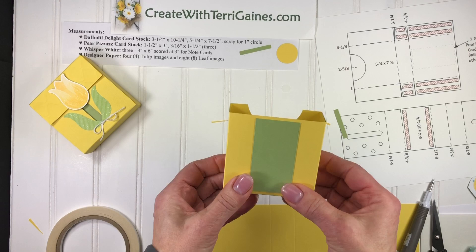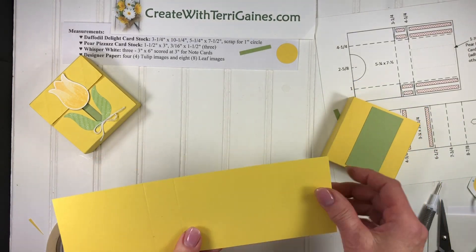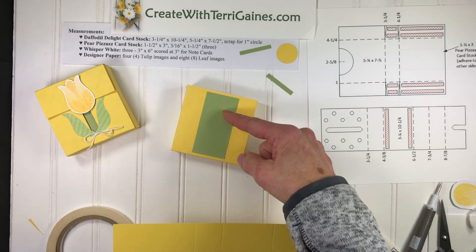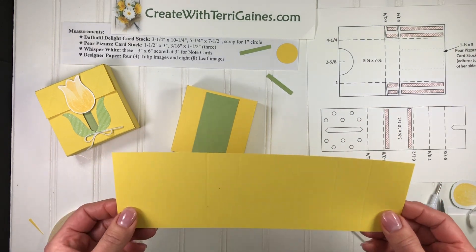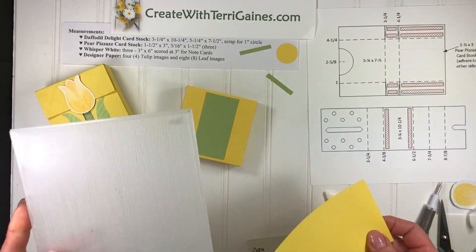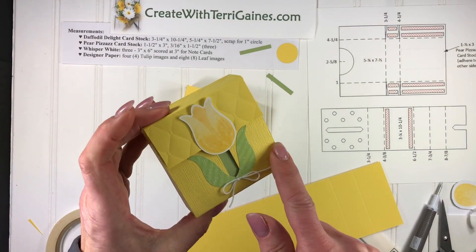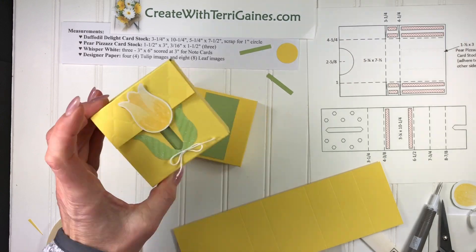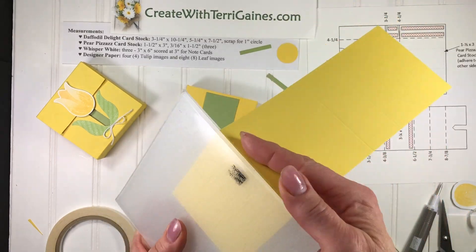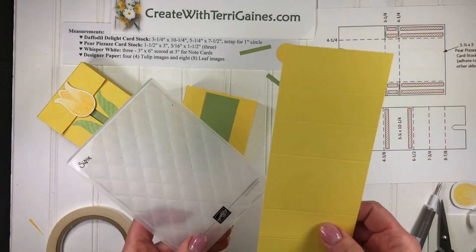And there we have the box. The next piece of cardstock — we've already scored this — is for wrapping around the box for the flap. Before I go any further with this, I'm going to add some texture to it. I use the subtle folder all the time and it adds a great texture. This bottom panel has a texture — I placed this in the folder just right up to that fold line, ran it through, and it texturized that portion of the cardstock.